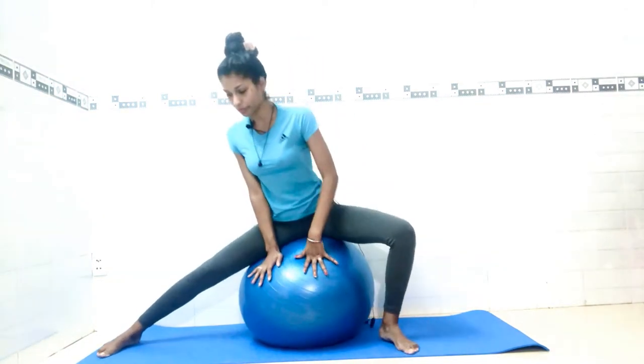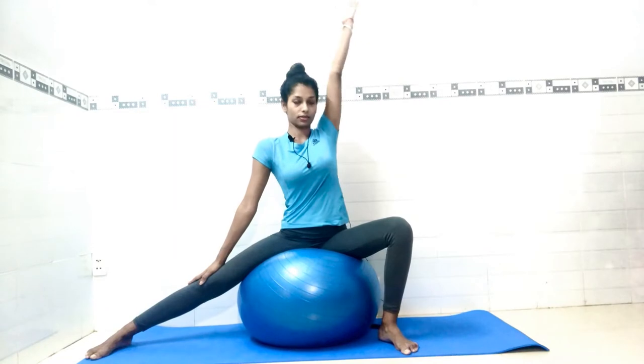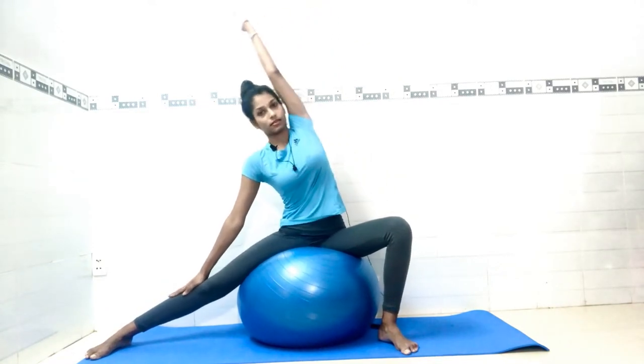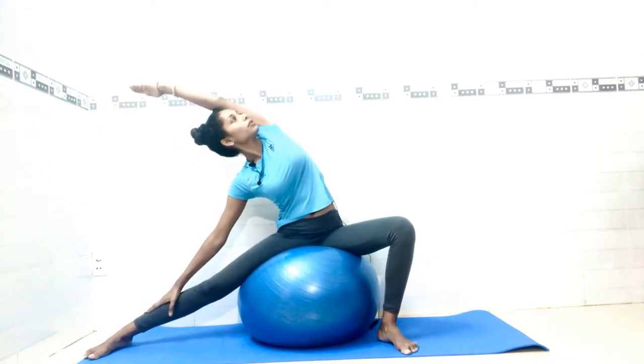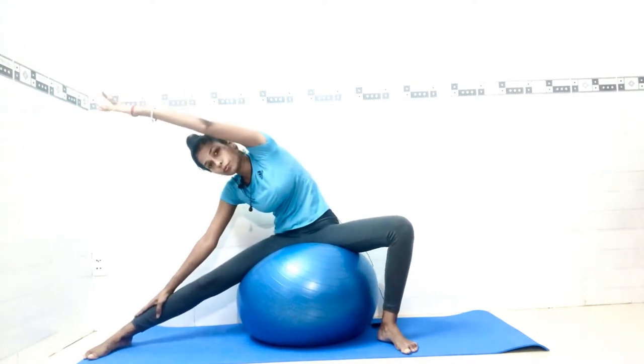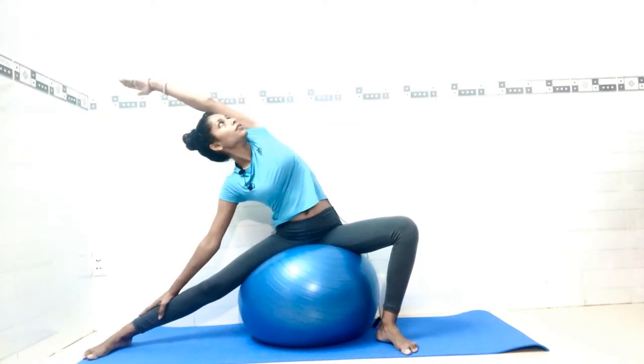Adjust yourself on the ball with your toe pointed forward. Place your right palm on your right leg, inhale, then raise your left hand up and exhale down. Look up, breathing normal. Bend as much as you can, but keep your spine straight and body centered. Feel that stretch in your side muscles. Count one through six.